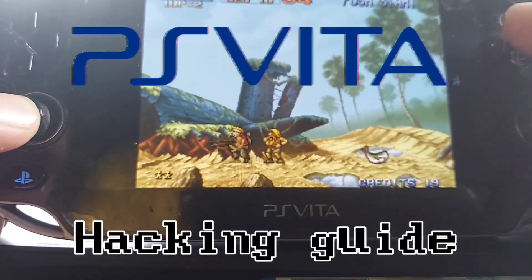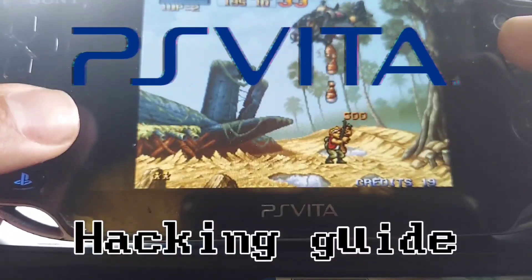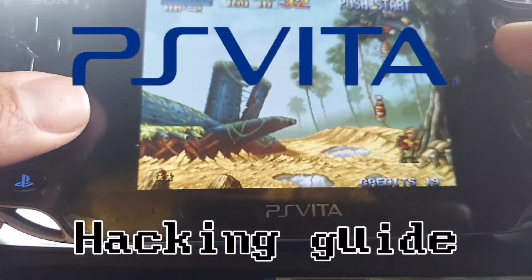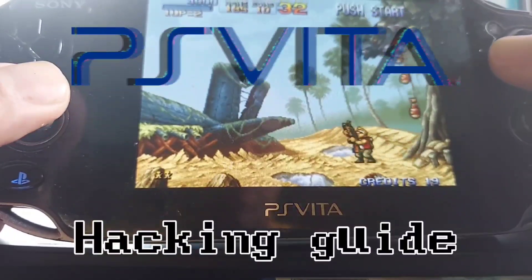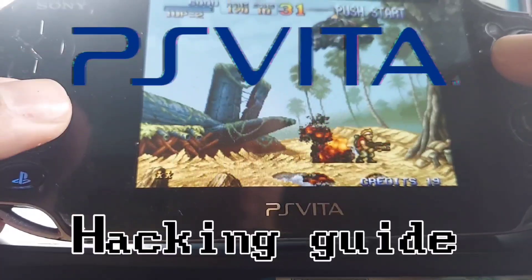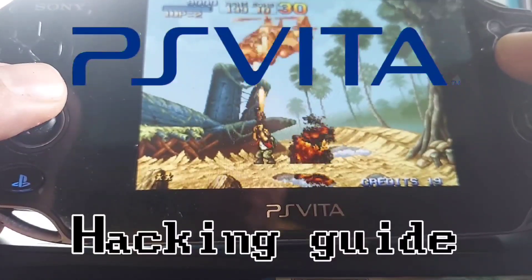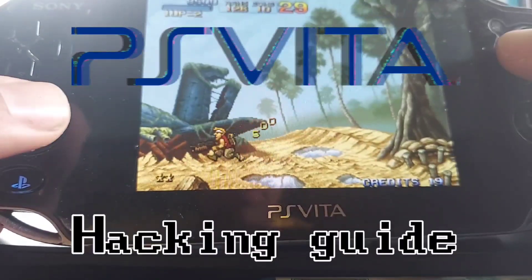Hello and welcome back to the channel. In this video I want to show you guys how to soft mod your PS Vita. I recently picked up one for my son with the intent to hack or modify it. I've been modding my systems now dating back to the PlayStation 1 and Dreamcast days, so I was surprised to find that the newer exploits for this system are quite easy to complete in your own home.